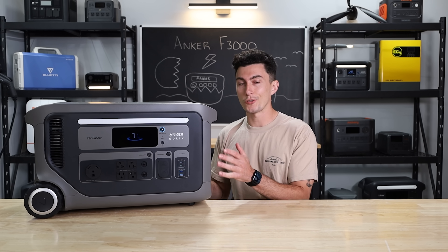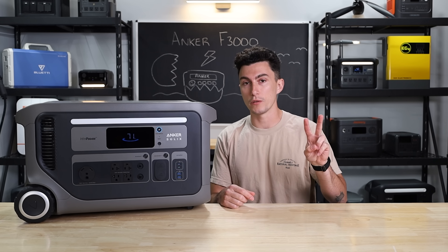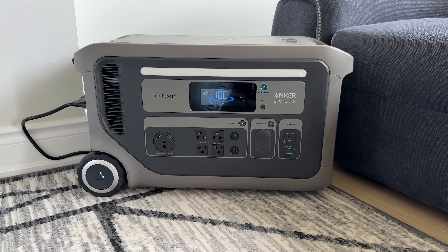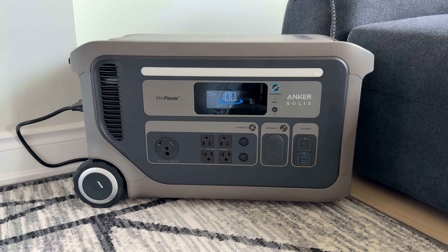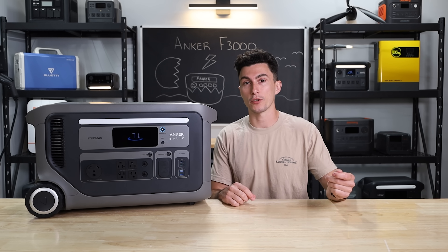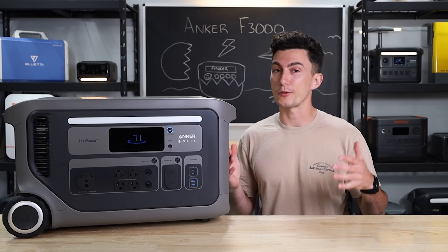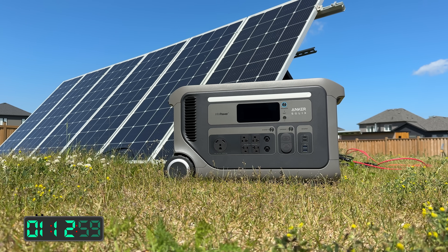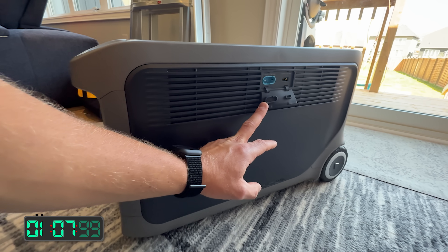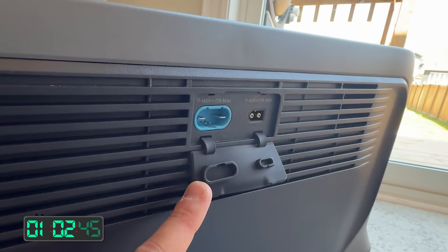This unit only does 120 volts based on the plugs, but you can do 240 volts of output with two units and the 240-volt hub. In terms of getting power into this, you can charge it with a regular house outlet at 1,800 watts, which will charge it in just over two hours. Or with the 30 amp plug, you can charge it at 3,600 watts, which charges it up in under one hour flat. And for solar, it has a 2,400 watt solar input, split between two ports — a 1,600 watt high-voltage input and an 800 watt low-voltage input.